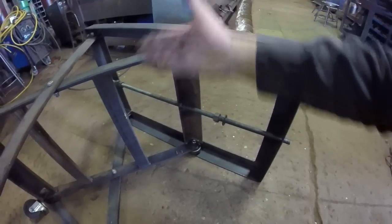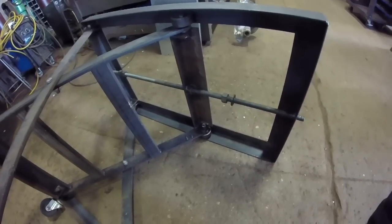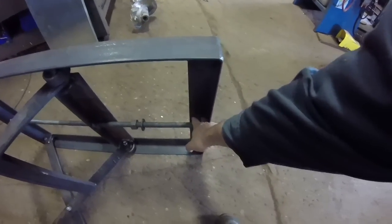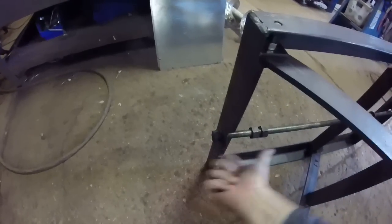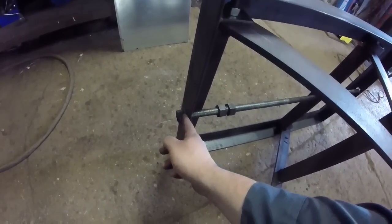Gravity pushes down and pushes this outward, so everything always has pressure on it. This could probably just be a sleeve to retain it. The nut is always pressing up against here with friction, so just make sure you have a good thrust washer on there.